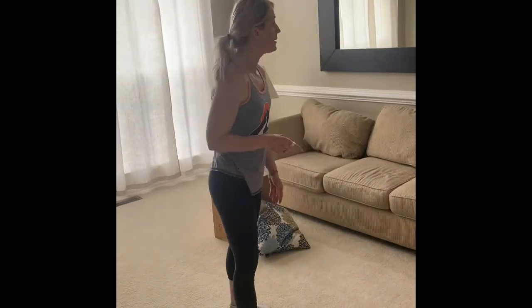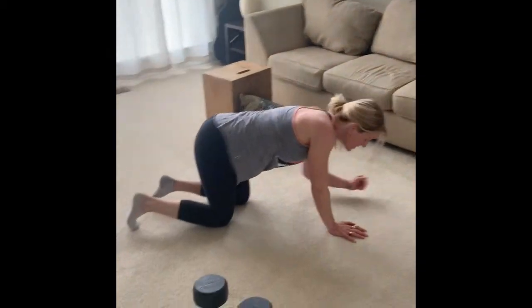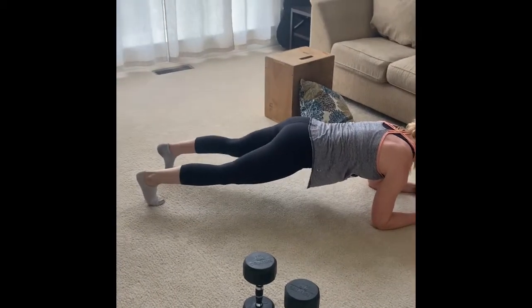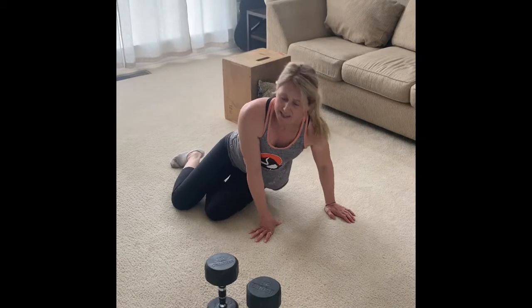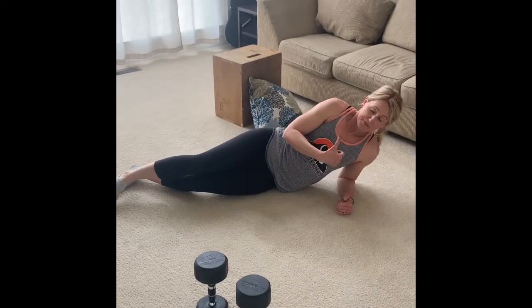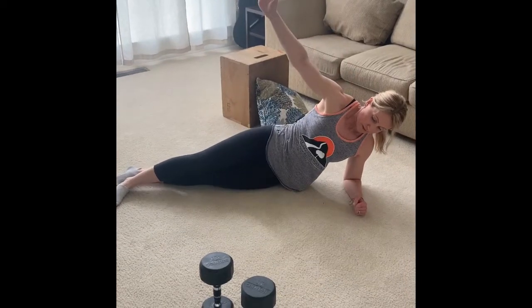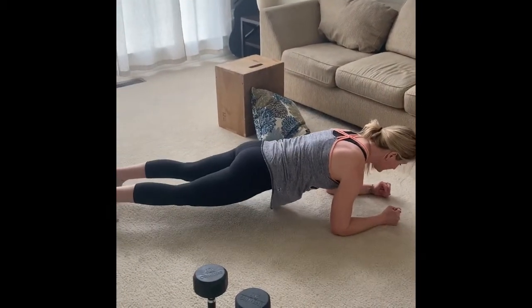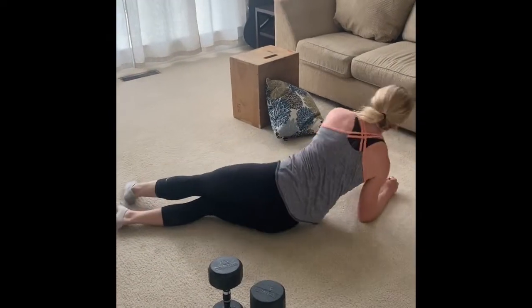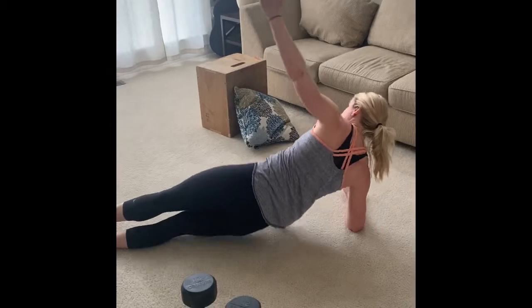Last but not least, we're doing four rounds of plank marches combined with side plank lifts. Get into plank position and lift a foot — one, two. Then flip over into a side plank and do your lifts — one, two, eight reps. That's one round. Flip back over for plank marches, then flip to the other side. Four rounds total so you get two side planks on each side.